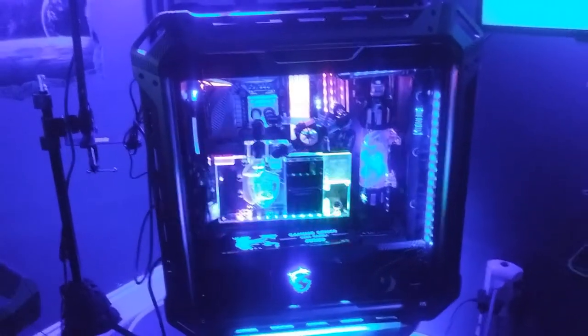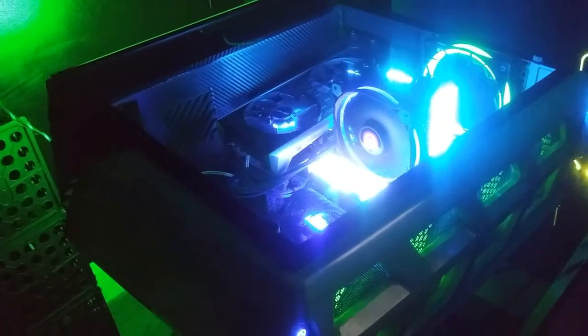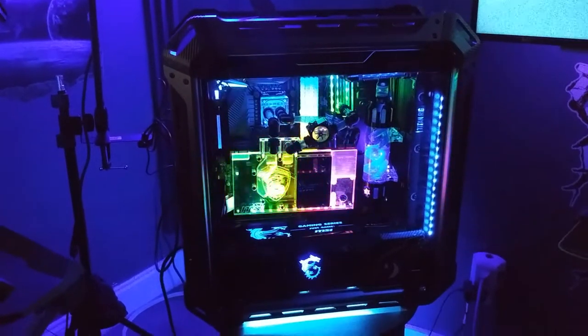So what we're going to do today is we're going to test this. It's going to be this one versus this one. Oh yeah. Basically, you have 8th Gen Intel versus 10th Gen Intel. Hopefully this turns out to be a very good event.